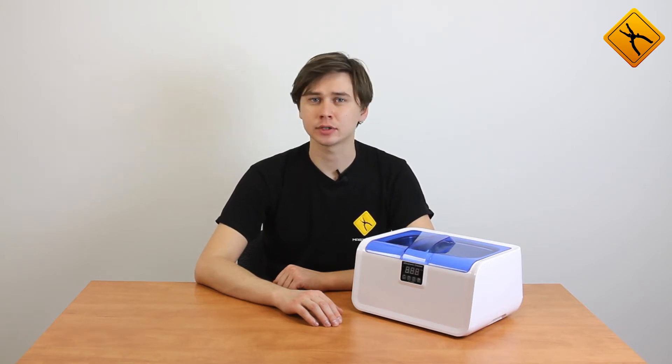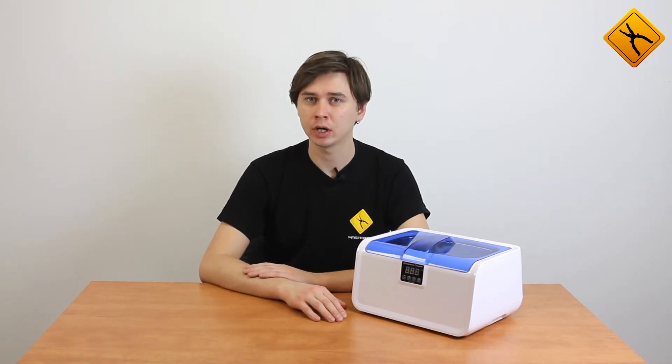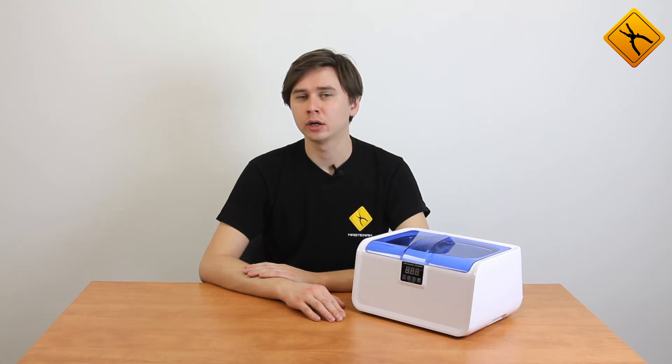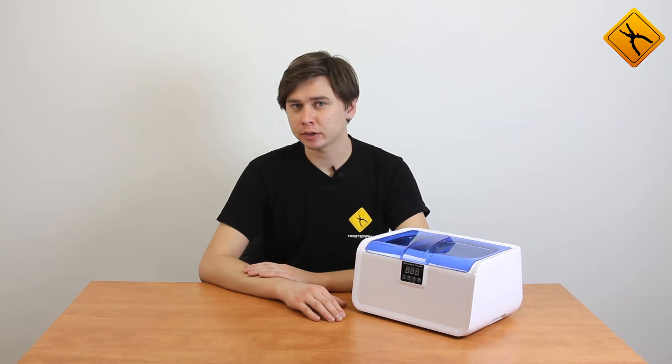These bubbles have great potential energy that is targeted at cleaning. This cleaning method has the best effect for cleaning objects with erect surfaces, objects difficult to clean, and it also allows completely avoiding the use of toxic chemical cleaning agents such as acetone,